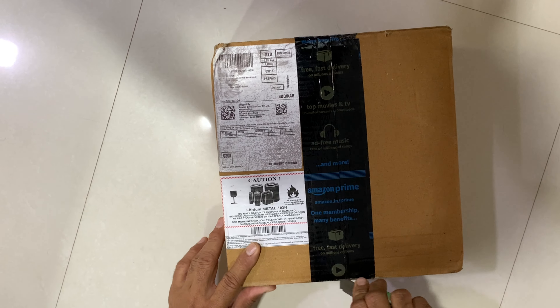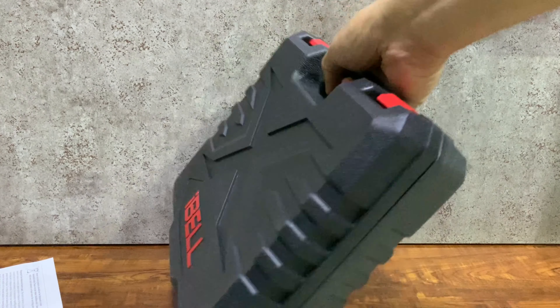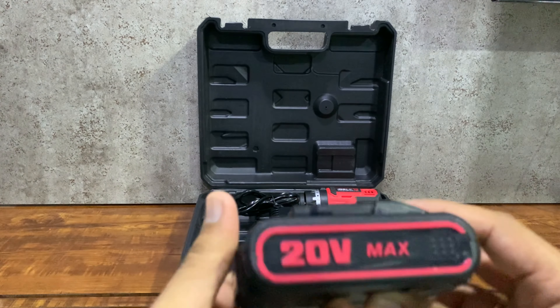Let's unbox it first. This product comes with a 12-month warranty — that's good. Here we have a warranty card and operating manual. We also have a 20-volt battery pack, its charger, and our impact drill. You can order a single battery pack or two battery packs. Refer to the description for the purchase link for both options.